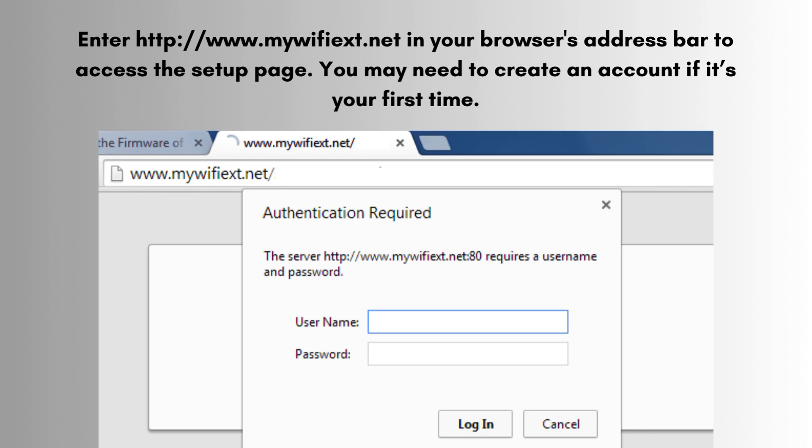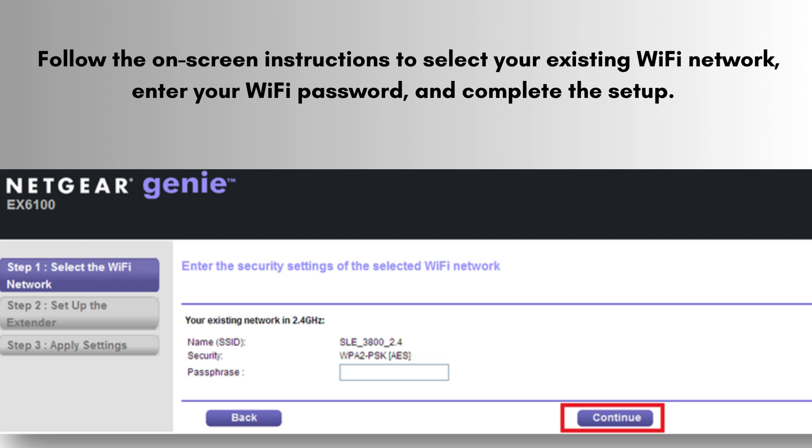Open a web browser of your choice. Enter http://www.mywifiext.net in your browser's address bar to access the setup page. You may need to create an account if it's your first time. Follow the on-screen instructions to select your existing Wi-Fi network, enter your Wi-Fi password, and complete the setup. The extender will boost your network using the same password.